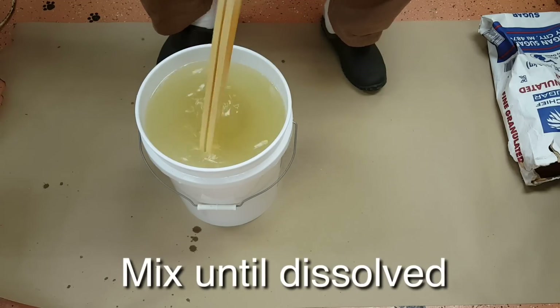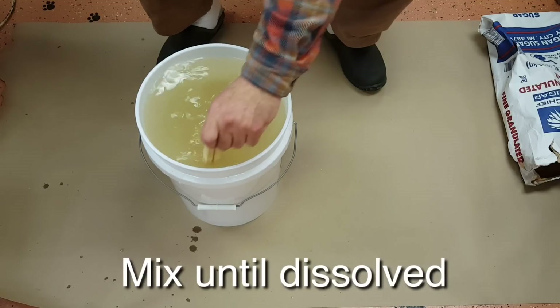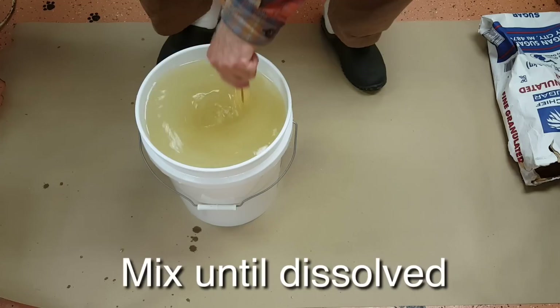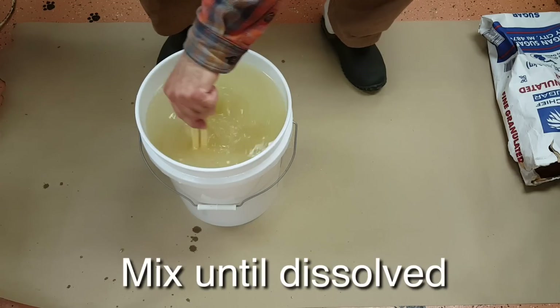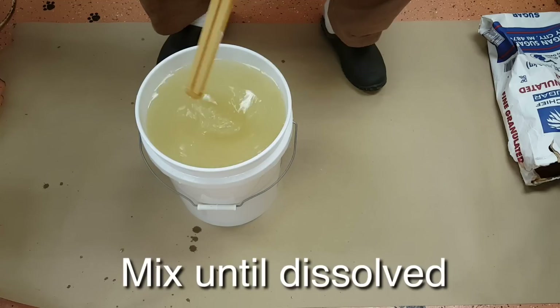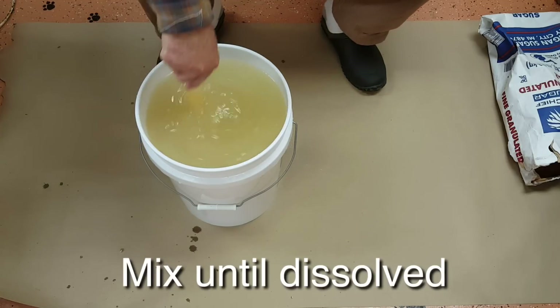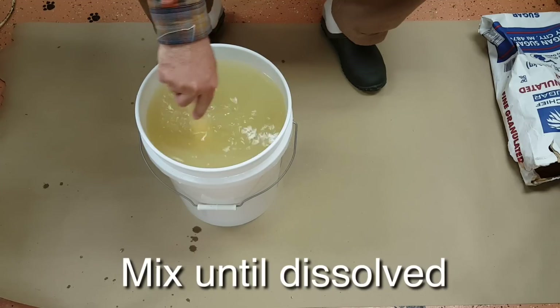I'm just stirring it with a frame bar — it's the perfect length. I always have one of these bars laying around; it doesn't hurt anything. A little sweet residue on it is fine — the bees will lick it off. They'll actually be excited because it's a little snack. That's all you really need to do for the one-to-one; it'll dissolve just fine.